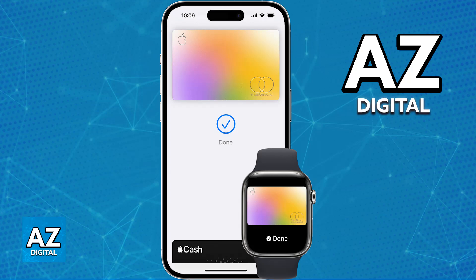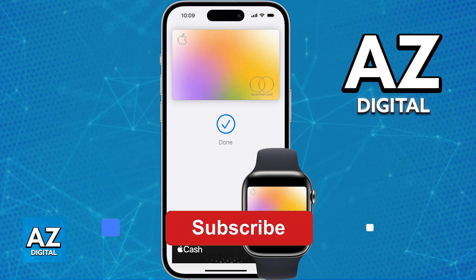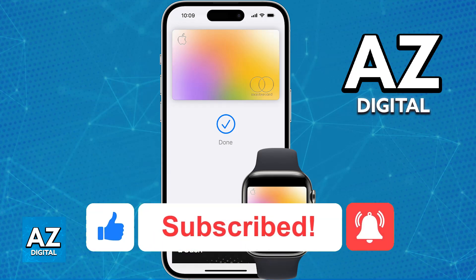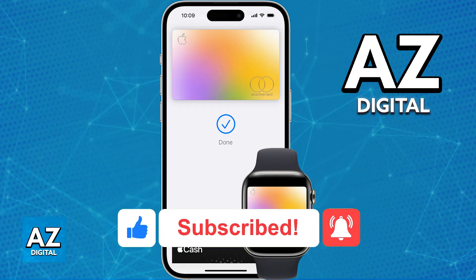I hope I was able to help you on how to set up Apple Pay on iPhone 12 Pro Max. If this video helped you, please be sure to leave a like and subscribe for more very easy tips. Thank you for watching.